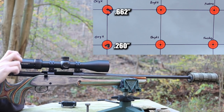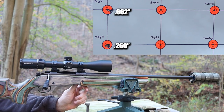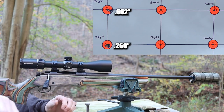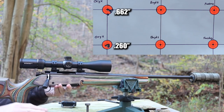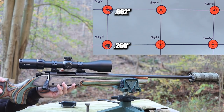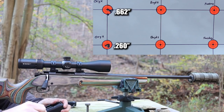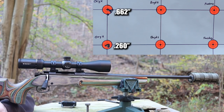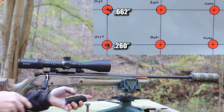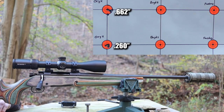We're ready to go with the Boyd's stock. Any of you guys that have this stock will know there's a little plastic tab - the front magazine catch - that you have to get aligned properly. It takes a little bit of messing with to get it in there right. I don't quite have this one right, but it doesn't hurt anything. Back to the 140 grain Hornady match, five rounds in the magazine.